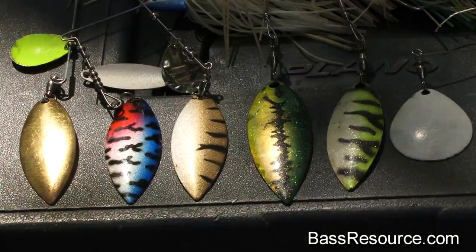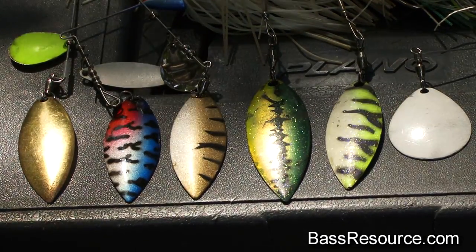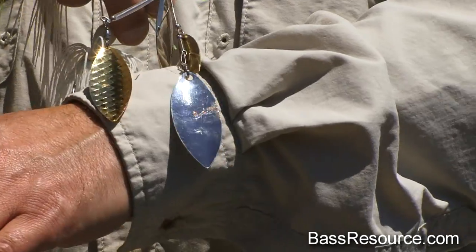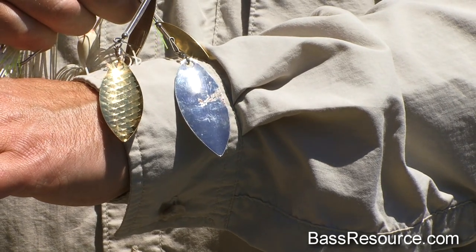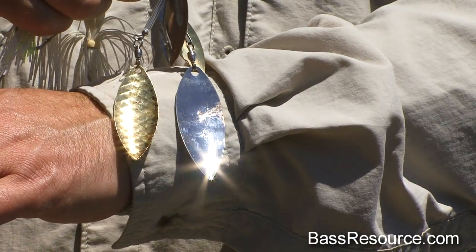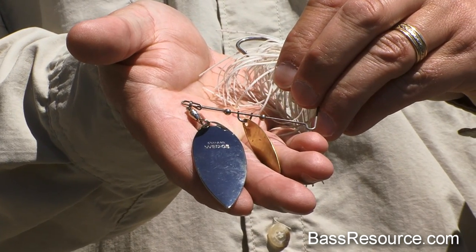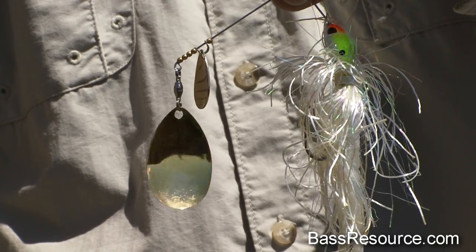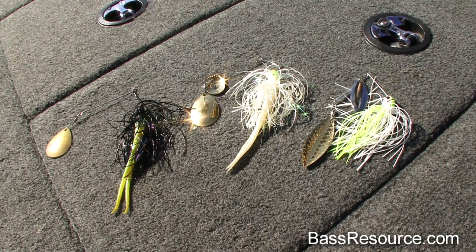As for blade color, there are primarily three different types: gold, silver, and painted blades like white or chartreuse. Typically, gold blades are best for cloudy days or when the lake is murky. Silver blades are really good for bright sunny days and when the water's really clear — that's when you want that nice bright flash, or when the bass are feeding on bait fish, you'll get that silver flash that bait fish give off. Personally, I like to fish with gold blades even when it's sunny out, because in my area the bass primarily feed on perch and that gold color is what they focus on.